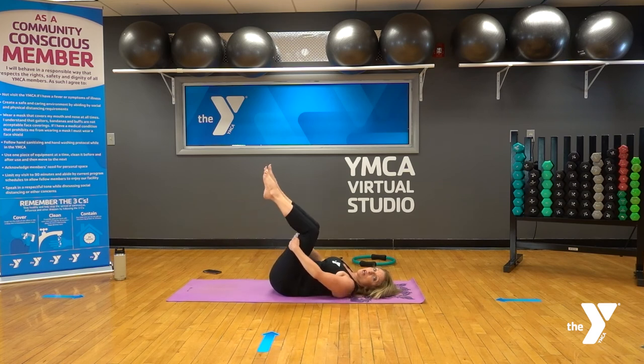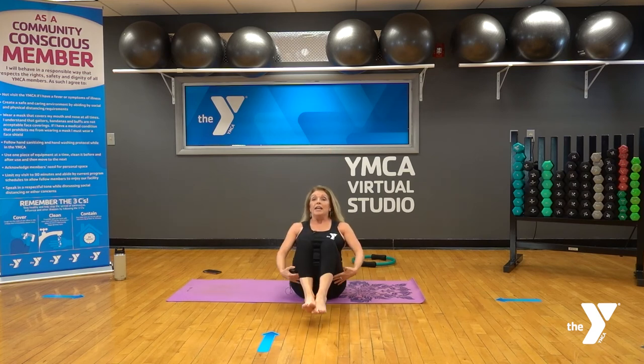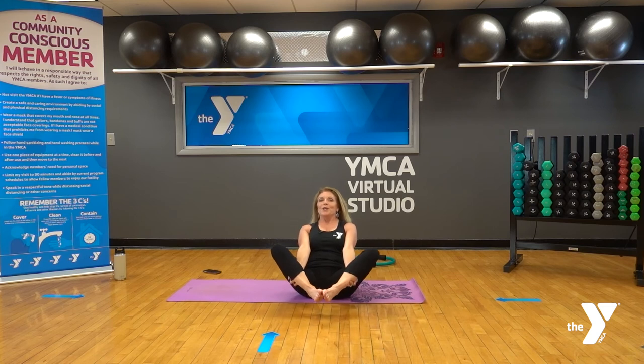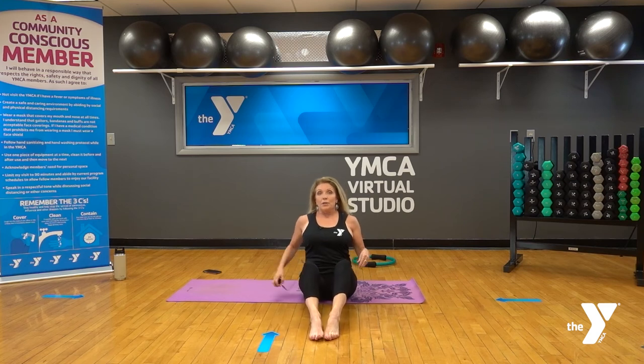Just a couple more and the last one — pull it in. You're definitely feeling warm and that core is working. Hands come behind the thighs; roll up. We're going to do some rolling — a couple different options. Option one: roll back onto just the shoulders and up, hands right behind the thighs. Option two: bring feet together, knees are wide, hands supporting underneath the legs. Inhale back and exhale up, trying to balance at the top. Nice massage for the spine, good core work.